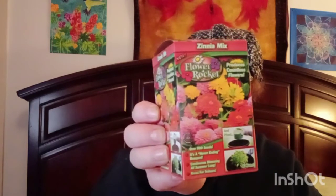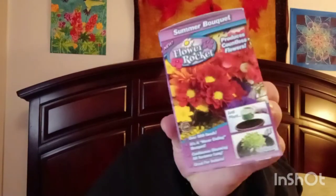First off, I got two of these flower rockets. One of them is a Xenia mix and the other one is called Summer Bouquet. I've started cleaning up my flower bed a little bit at a time. Here in the South, we have fire ants. I had two big fire ant mounds in my flower bed, so I had to kill those before I could get started, because they will eat you up and leave little bitty blisters.